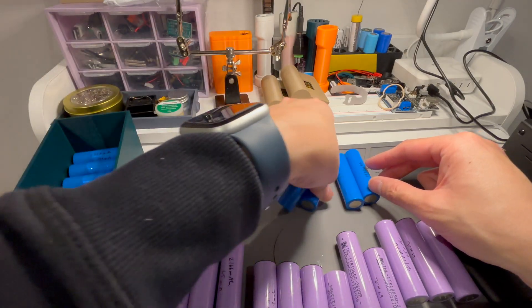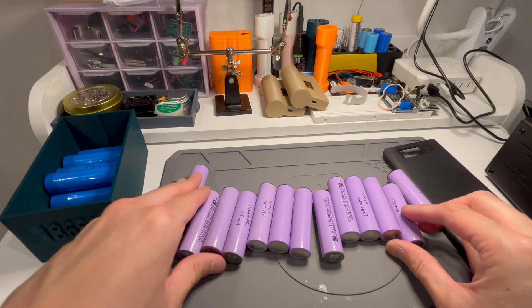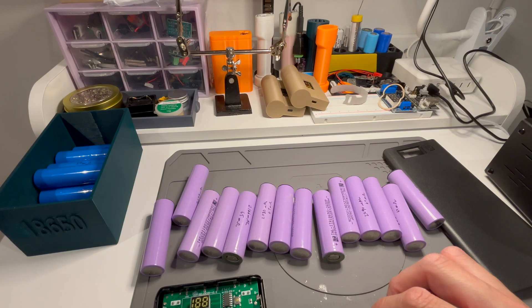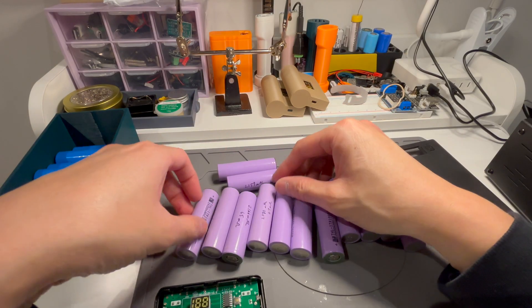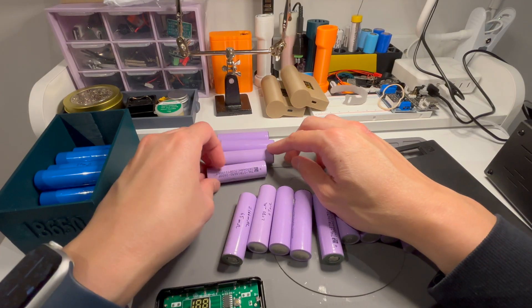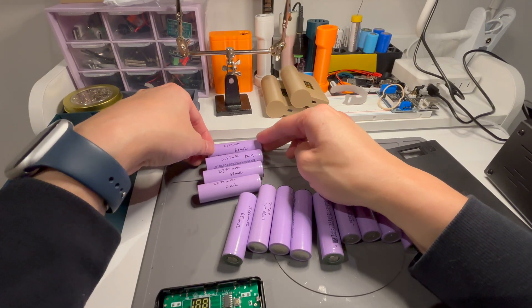What I'm going to use instead is what was left of my scooter batteries. These are about two and a half years old — I got them in 2023, now it's 2025 — and they're basically about 2Ah each. The internal resistance is on the high end, still under 100 milliohms.